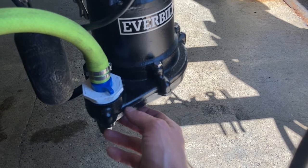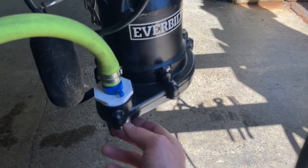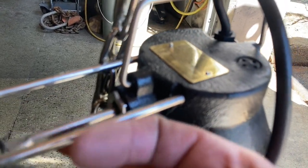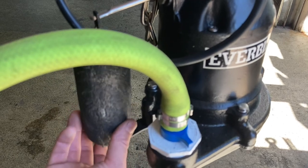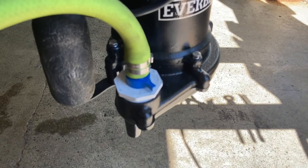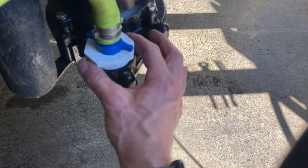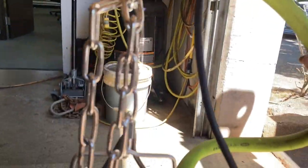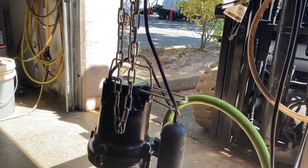The sump pump is an Everbilt half-horsepower from Home Depot — these are $115, nice and burly. It's got a stiff discharge switch so the automatic float will kick on and off as the drum fills up with water. We've got a short jumper hose going from the one and a half inch discharge fitting, reduced down to three-quarter inch with a hose barb, made from flexzilla hose, connecting up to that bulkhead fitting. There's a little slack in this hose so the pump can be chained up and down inside the drum.